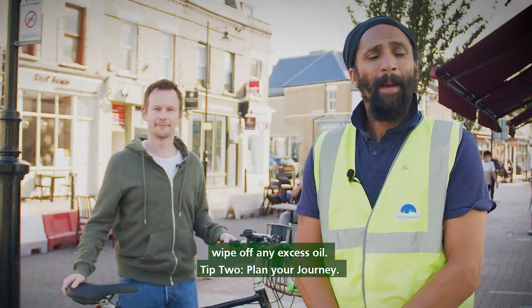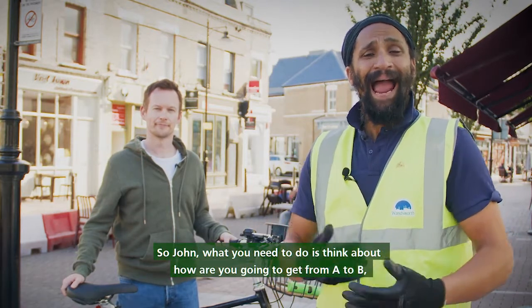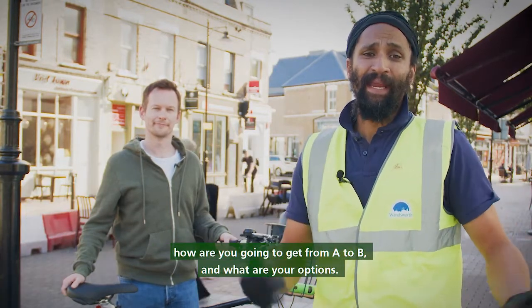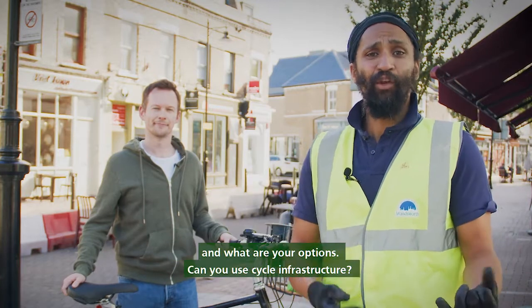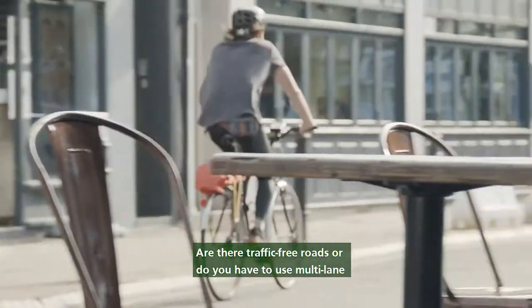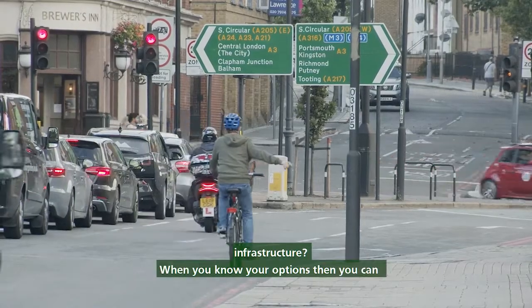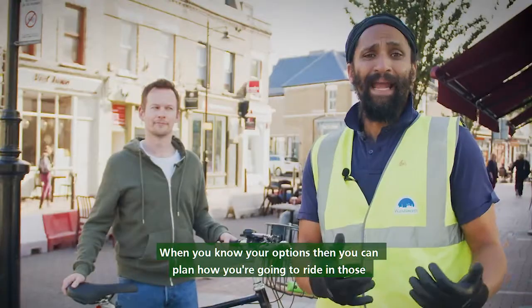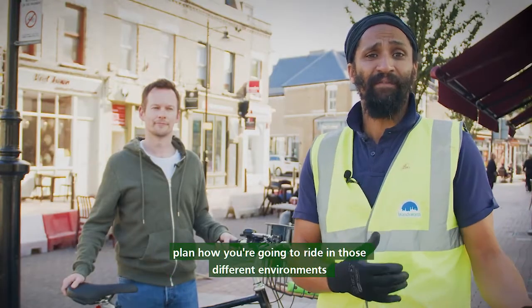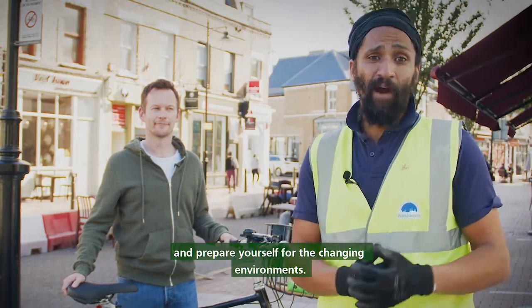Tip two: plan your journey. John, what you need to do is think about how you're going to get from A to B and what your options are. Can you use cycle infrastructure? Are there traffic-free roads, or do you have to use multi-lane infrastructure? When you know your options, you can plan how you're going to ride in those different environments and prepare yourself for the changing environments.